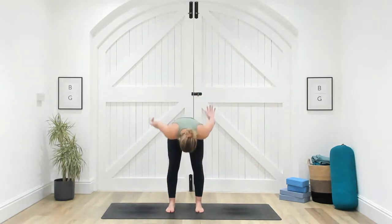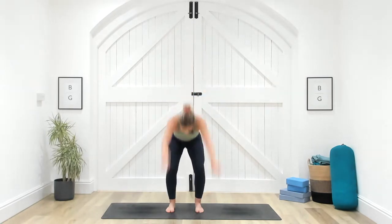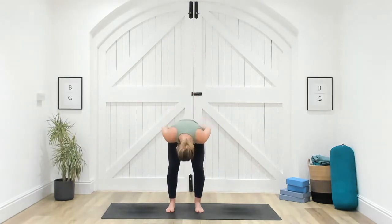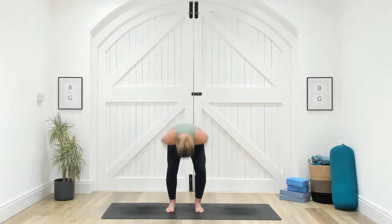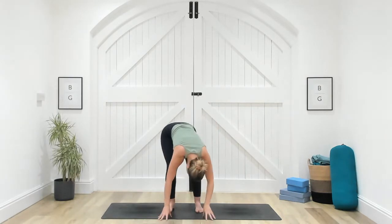We're going to come into our breath of joy. I'll demonstrate one round: take a breath in and reach the arms high, take a breath in and reach the arms wide, take another breath in and reach the arms high, then exhale out the mouth, release and fold. So you're sipping three breaths in and then one big breath out. When you're ready: in, in, in — out. In, in, in — out. In, in, in — out. One more: in, in, in — out. Release and fold.